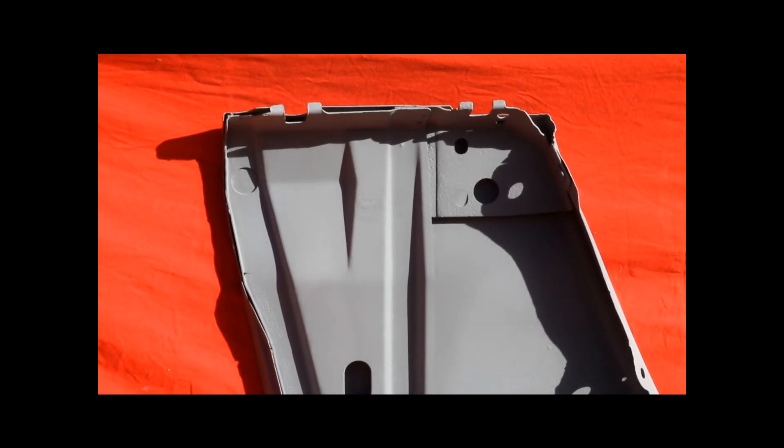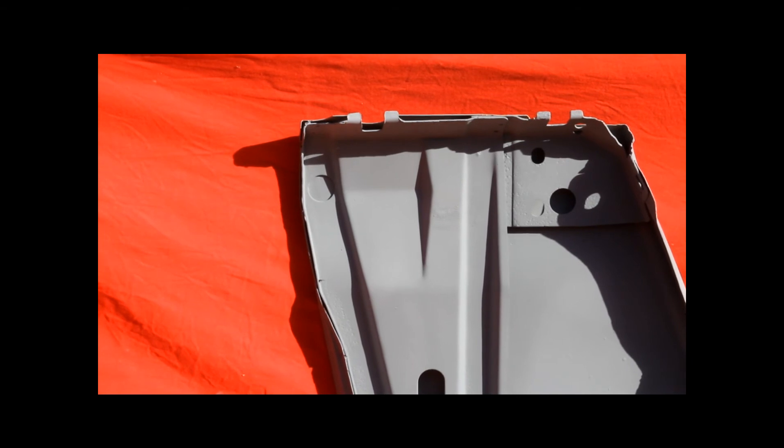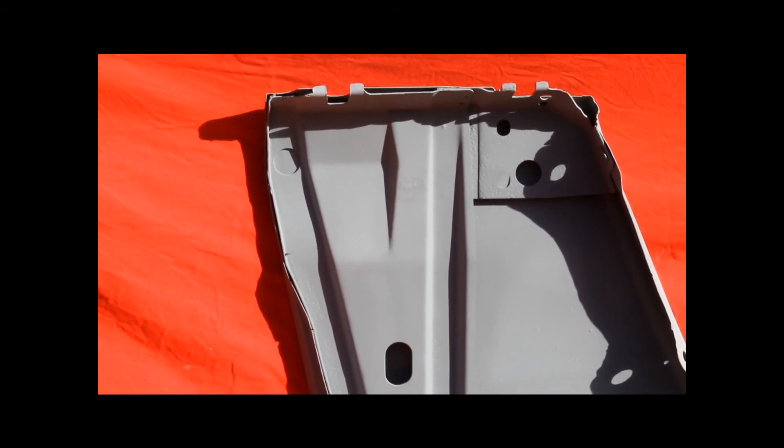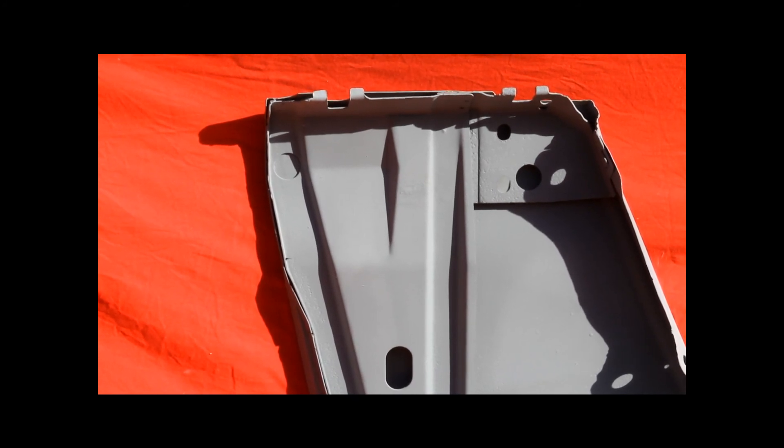Here's the back brace for that fender. As you can see it looks very nice and solid. A little bit of pitting in the brace — typical. But we've taken the back brace out of the fender and it's rust free in between there and sealed.